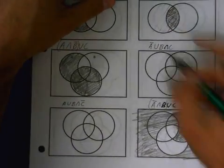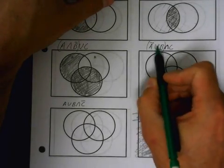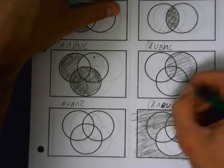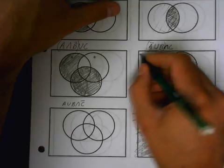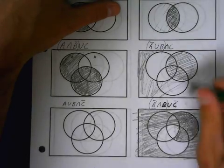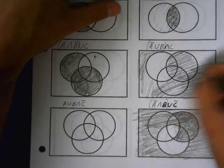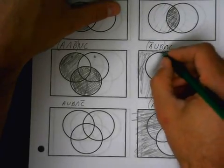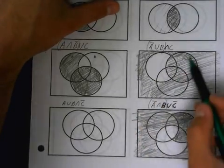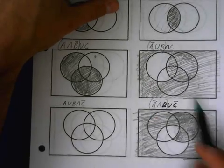Now, intersects. We're going to start with the same process — I always do this first. Not A, so outside of A, or inside of B. Remember, ors are easy, so I'm going to do inside of B and shade everything outside of A. And it's union, so I don't have to erase anything — I just shade them both. Unions are easy.